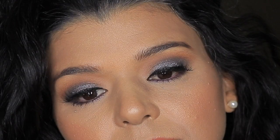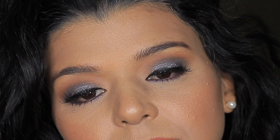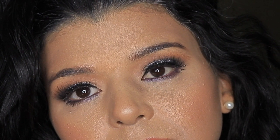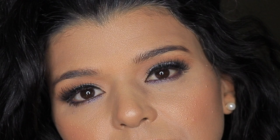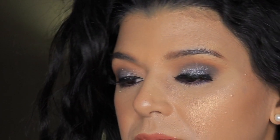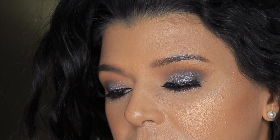Hey everyone, welcome back. This is going to be a dramatic, smoky, glittery makeup tutorial using the Urban Decay Naked 2 and Vice 2 palettes. I have a combination of those eyeshadows on my eyes. I did a lot of layering and used a little bit of a ColourPop eyeshadow to top it off and create this sparkly look. If you are interested in seeing how you can recreate this look at home, then please keep watching.